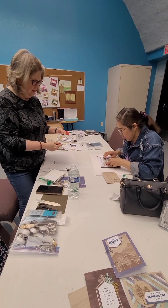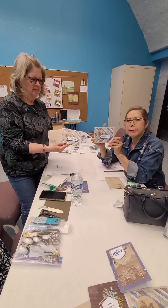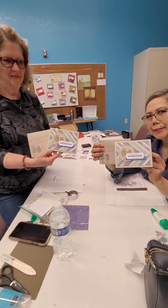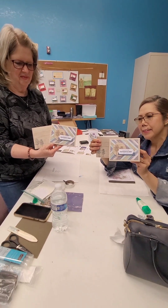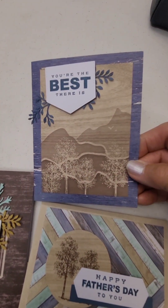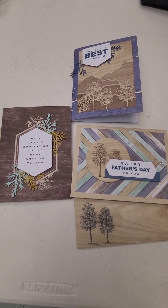Lynn's just finishing up putting her panel piece on the card. Look at the pretty cards — both turned out so nice. So we're going to go ahead on to the second card. These were the three cards for the May Paper Pumpkin. I hope you guys enjoyed this video today, and tune in for next month. Thank you so much. Bye-bye.